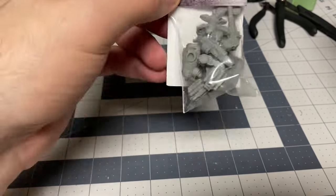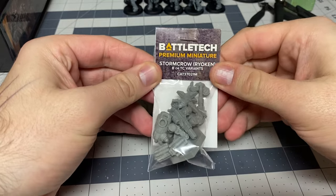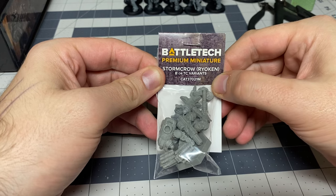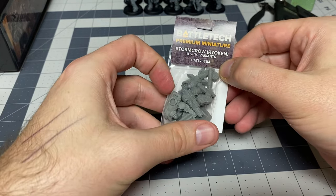Good evening ladies and gentlemen, this is Dr. Banzai's Meme Emporium, and I've got a Battletech Premium — air quotes — Premium Miniature: the Stormcrow B or TC.